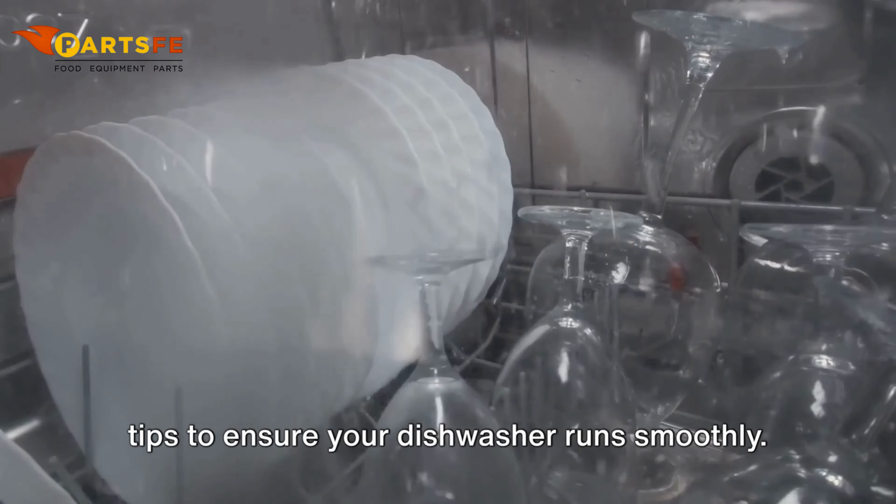To keep your Hobart dishwasher running efficiently, regular maintenance is key. Here are some tips: remove and clean the filters to ensure proper water flow and prevent clogs.